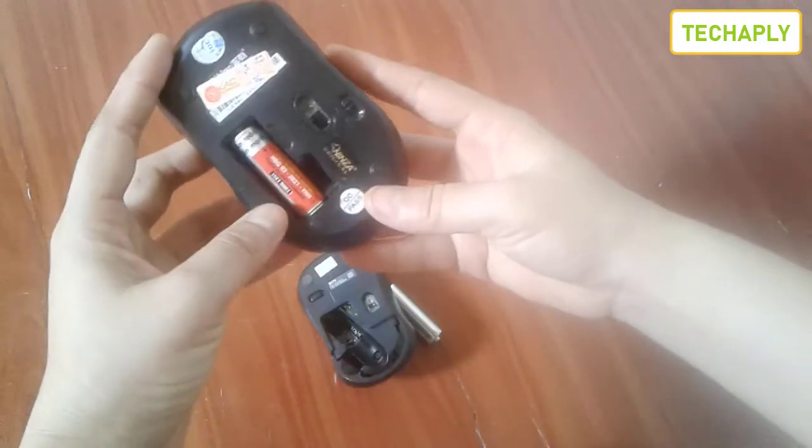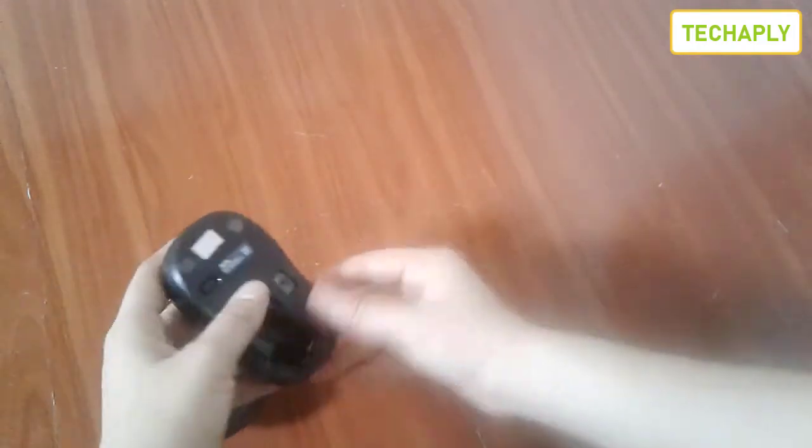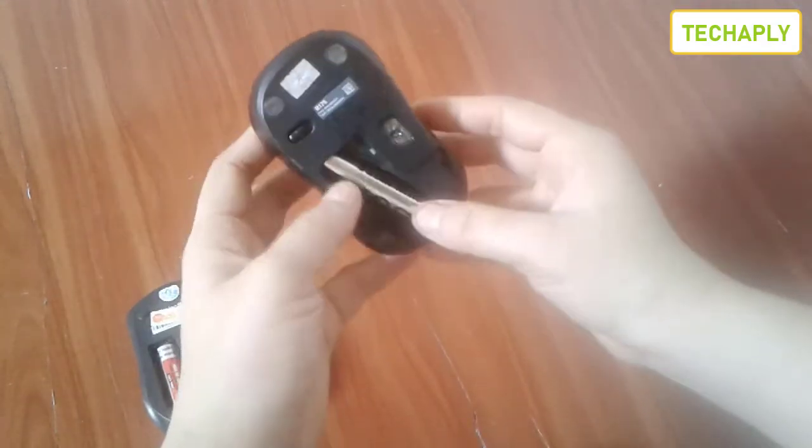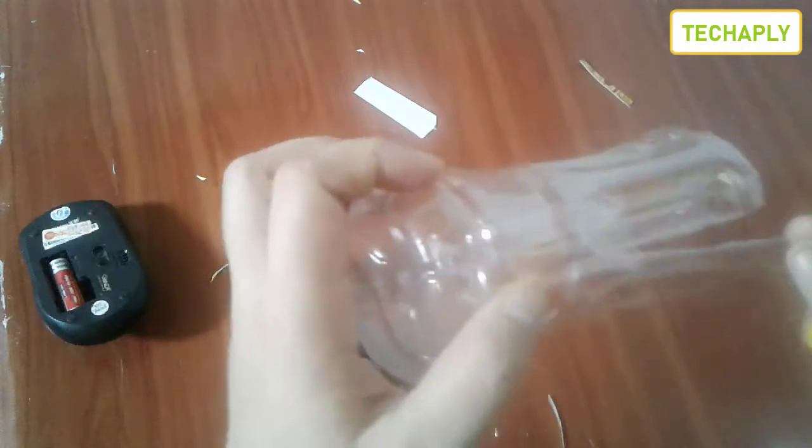Hi, what's up guys, it's me Anna Phan from TechJobly. Welcome back to this channel, hope you guys have a wonderful day. So you've lost your battery cover on your wireless mouse — this video is for you.